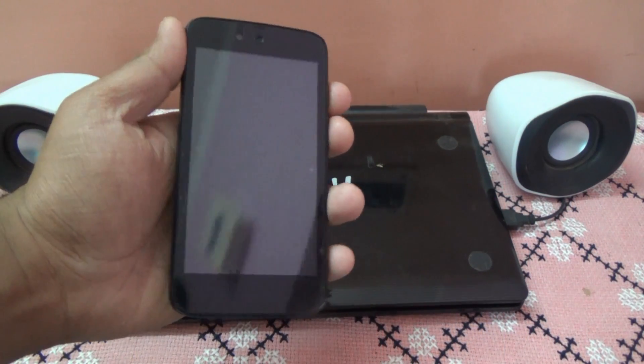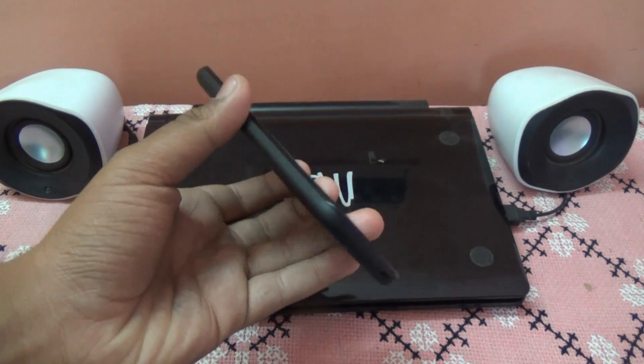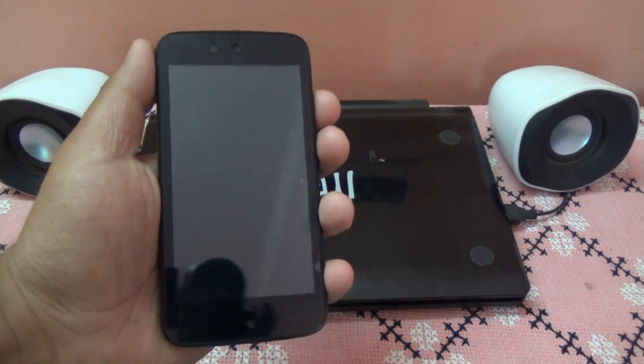Hey guys, I am Rajesh Das from TechGeek, and today I will be showing you how to manually update your Android One device to the official Android 5.1 Lollipop Indian ROM. This is the Micromax Canvas A1, and today I will be showing you how to install manually the Android 5.1 Lollipop zip. So let's start.